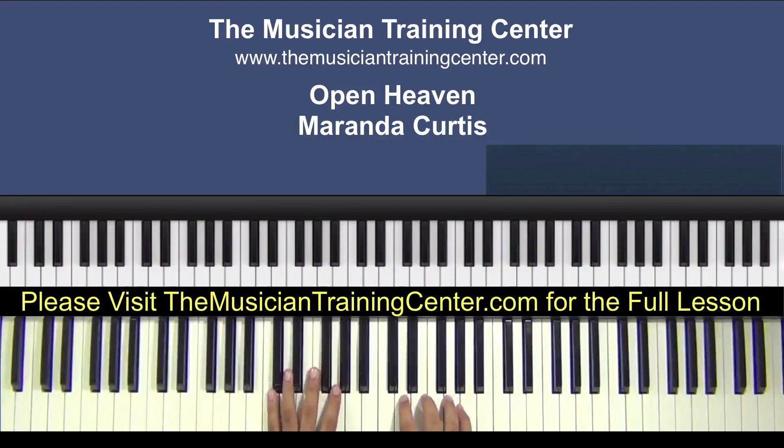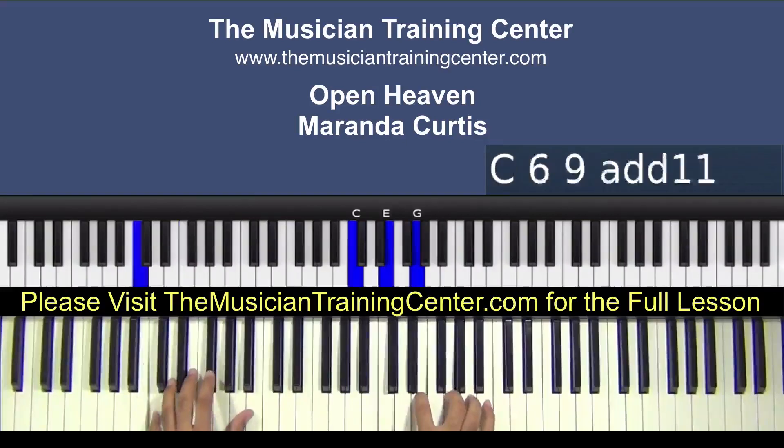And occasionally in the song you'll hear the bass go to F. The right hand chord is still the same, so you're still playing that D minor.